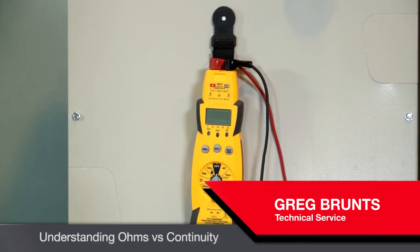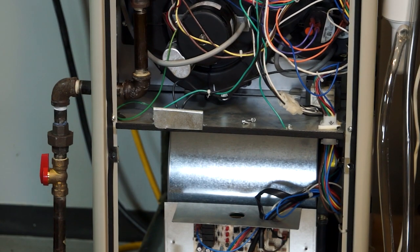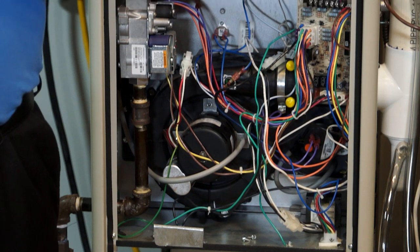Hi, Greg Bruns here with another useful technical tip for you. Today I want to talk about using your own meter and using it to measure actual ohm value versus continuity, especially when we're talking about 24-volt switching circuits.